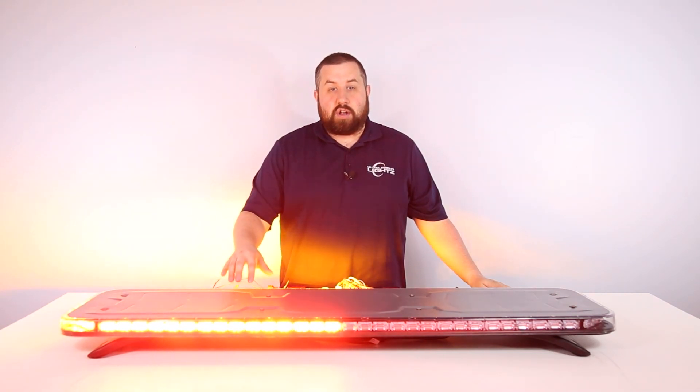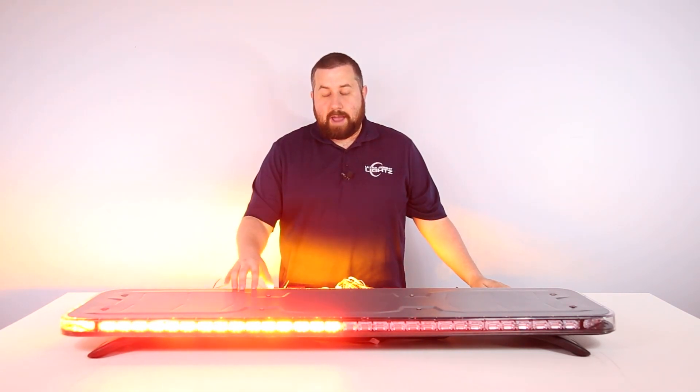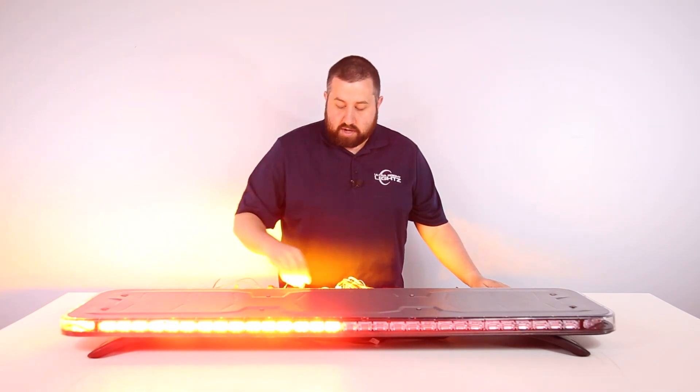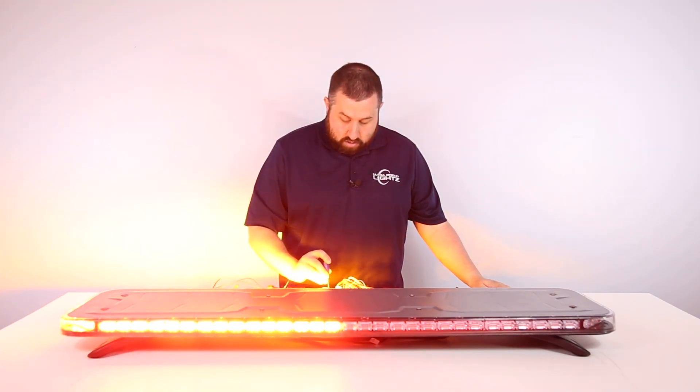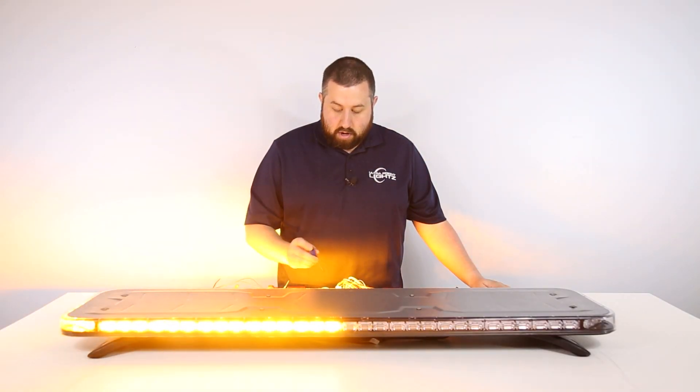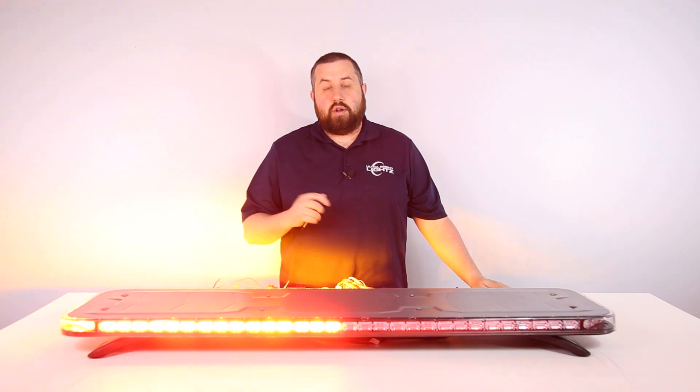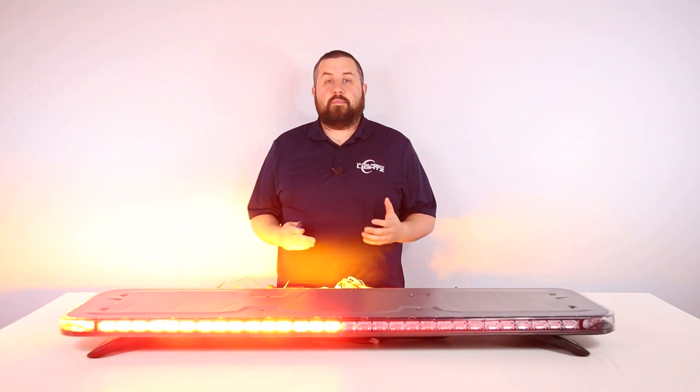You cannot change the color of the front turn signal. Amber is a DOT requirement and you cannot change it. The rear, however, you can cycle between red and amber simply by selecting the color select button on your quad converter.